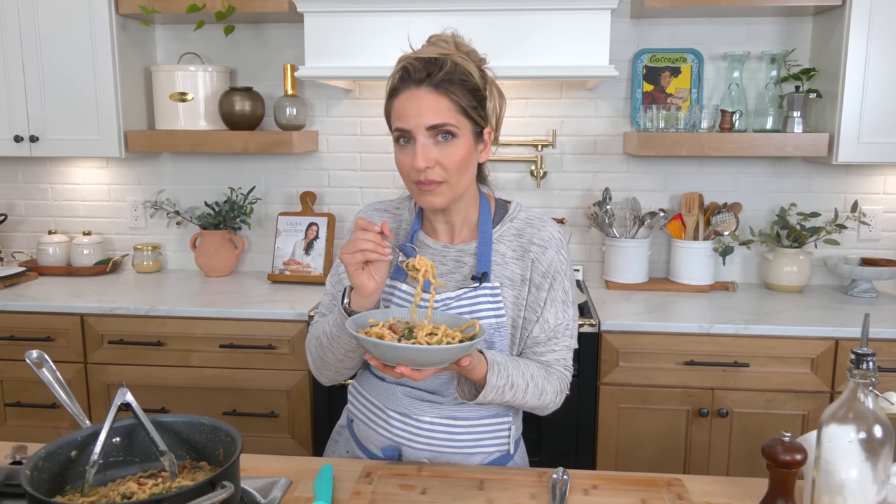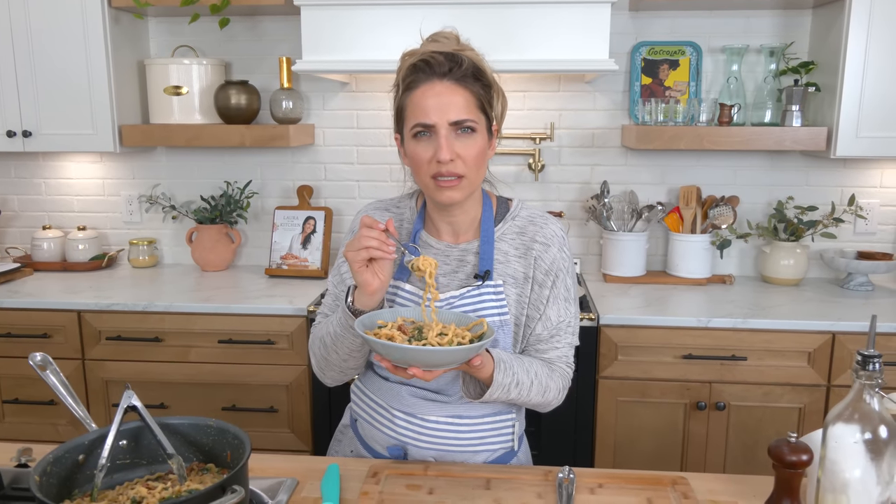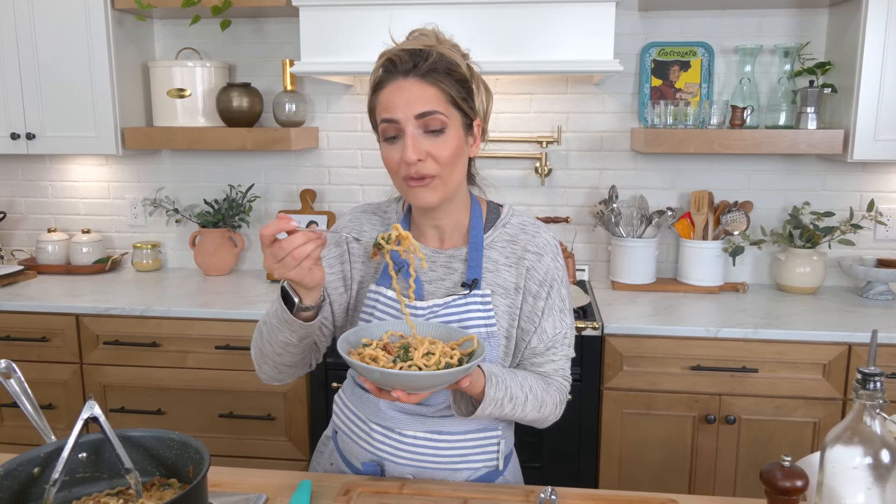And guess what? Kids really love this. If your kid is anything like mine, I can't add the spinach — she'll eat around the sun-dried tomatoes, but if she sees the spinach she's absolutely not having it. But aside from that, she loves it, and you know she's picky. So trust me when I tell you, very family friendly. Go to laurainthekitchen.com for the written recipe. Hope you enjoyed spending time with me and I will see you in the next one. Bye!